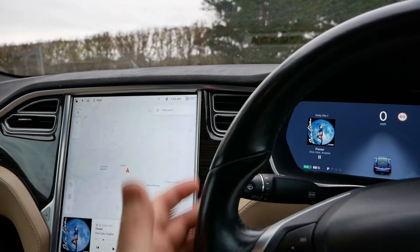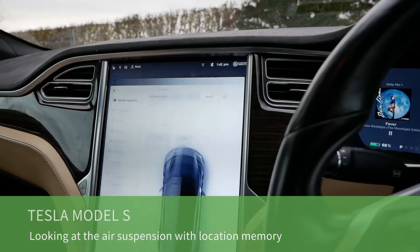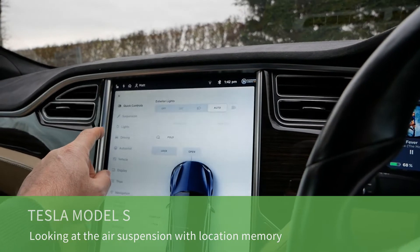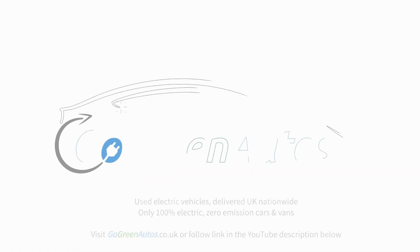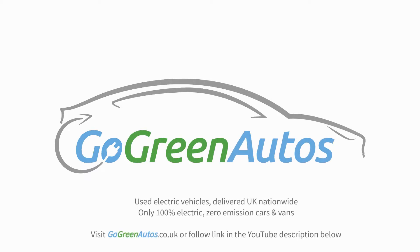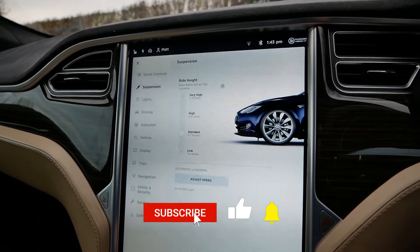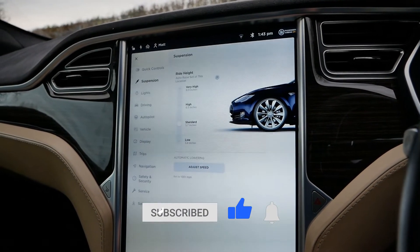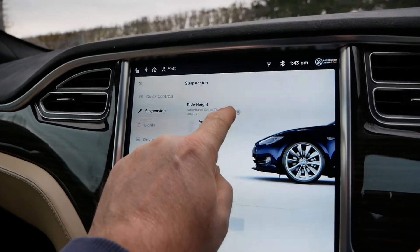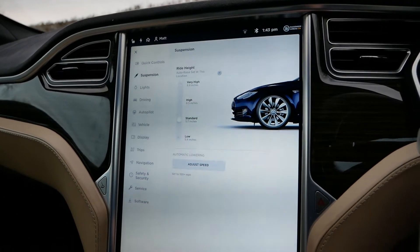Hi, it's Matt here from Go Green Autos. As you can tell, I'm sat in a Tesla Model S and in this video I'm going to show you how the air suspension works. Air suspension is nothing new — a lot of luxury premium cars have it — but one thing that the Tesla suspension does which is very clever is it remembers the points that you adjust the suspension and will do it every time.